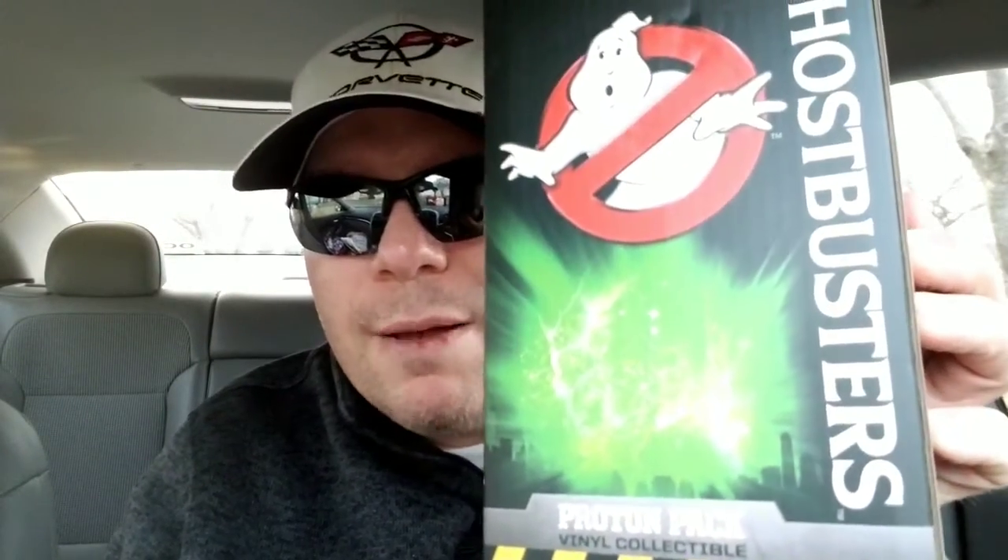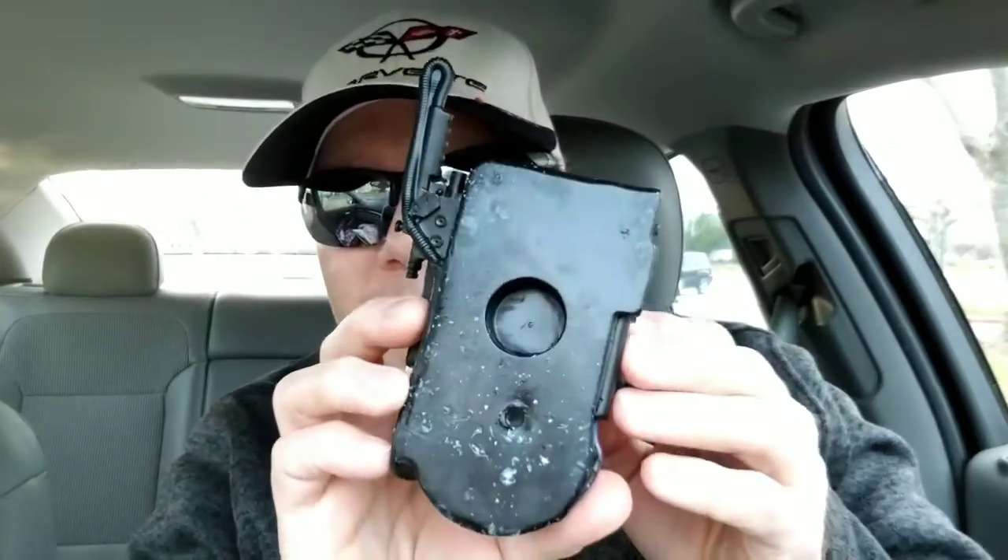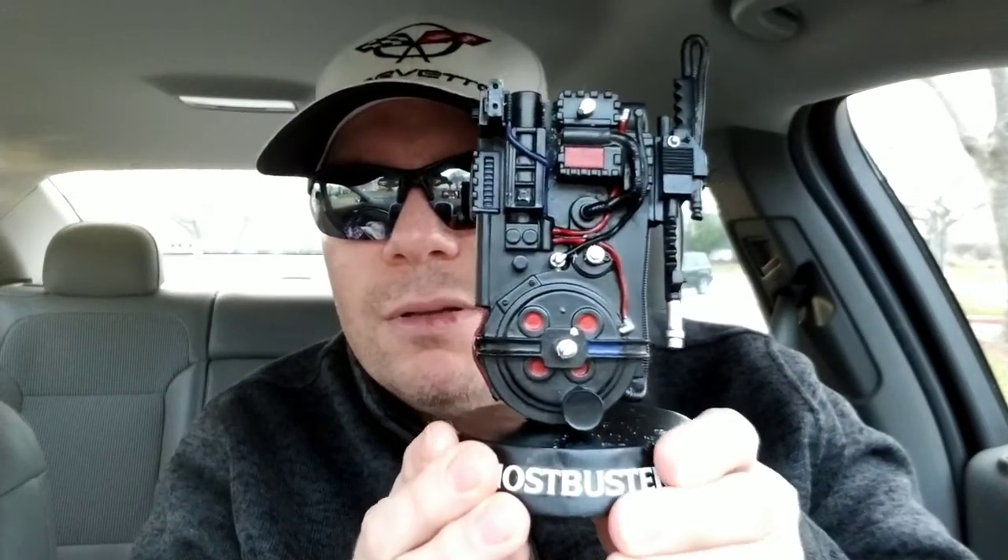There's also a little box in here and it says 'proton pack' on it, so I'm going to open this up and see how it is. Well, would you look at that — it's a little mini proton pack! I do have to clean it up a little, it's a bit crusty in the back. It also comes with a stand — it says Ghostbusters on it — and it fits on there just like that. It's a good item to have.